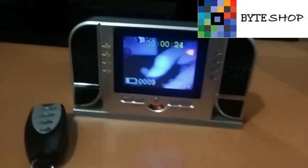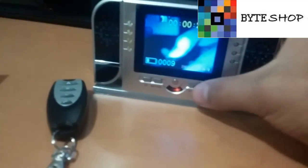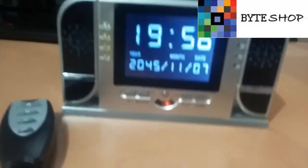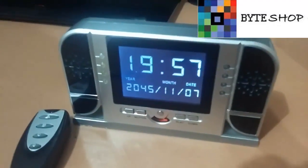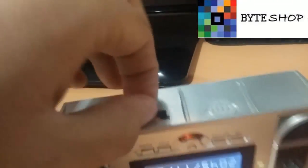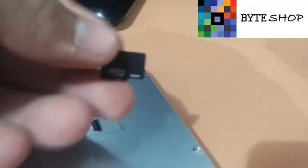Como pudieron ver, reprodujo el video con audio. Para revisar los videos en la computadora, lo único que tienen que hacer es sacar la memoria micro SD e insertarla a la computadora. Así ustedes podrán retirar los videos de la memoria micro SD y hacer un respaldo en su computadora.